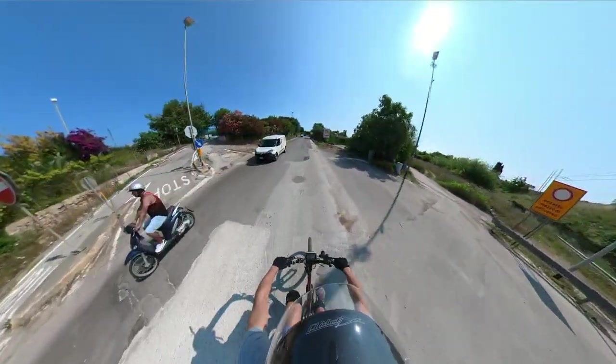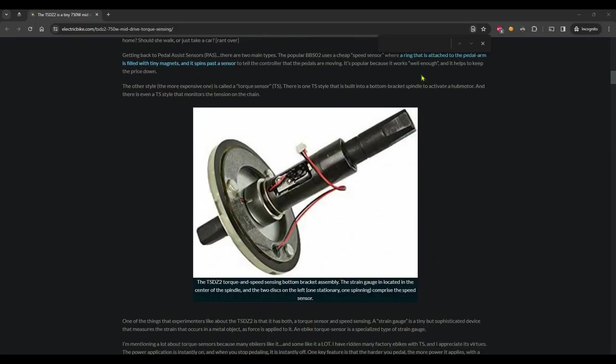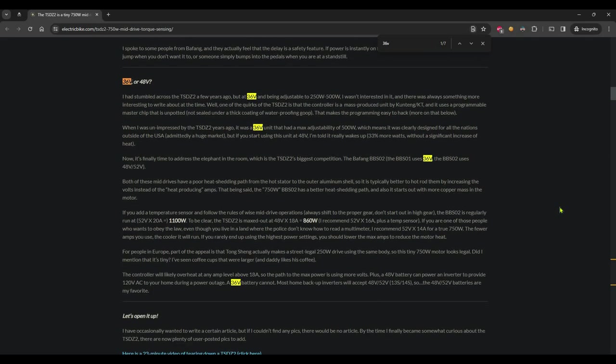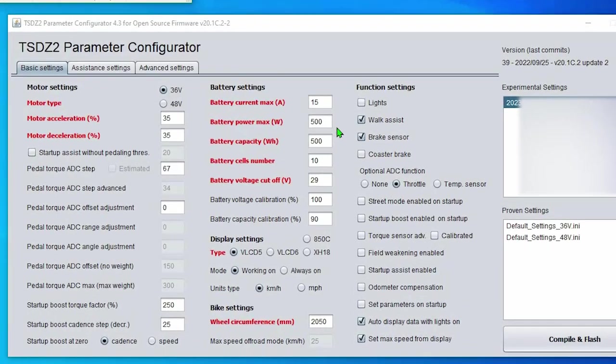One thing I should say again is that the Tongsheng mid-drive kit comes in two variants: 36V and 48V. The maximum rated wattage on this motor is just a software limit. This means that installing the OSF, you'll have a 500W rated motor if you got the 36V variant — which is the one I got — or a 750W rated motor if you have the 48V one. You can then limit your own configuration in the OSF settings if you need to.